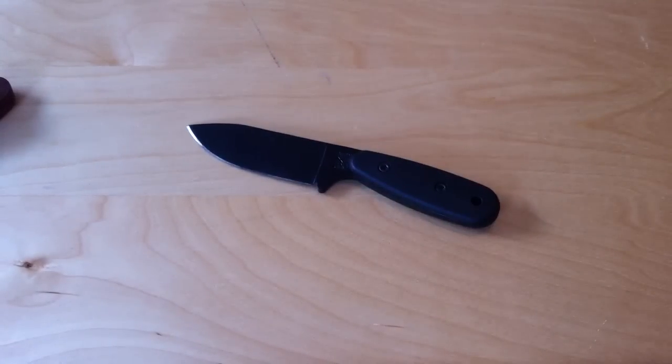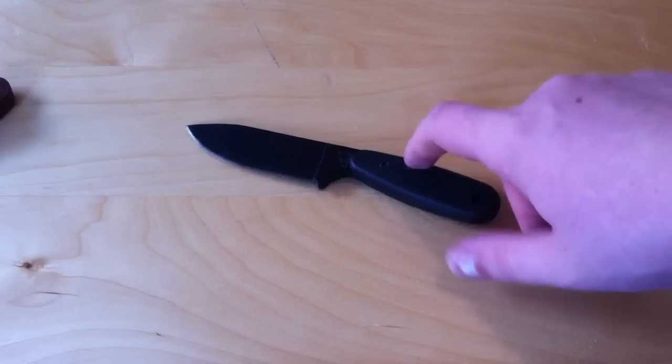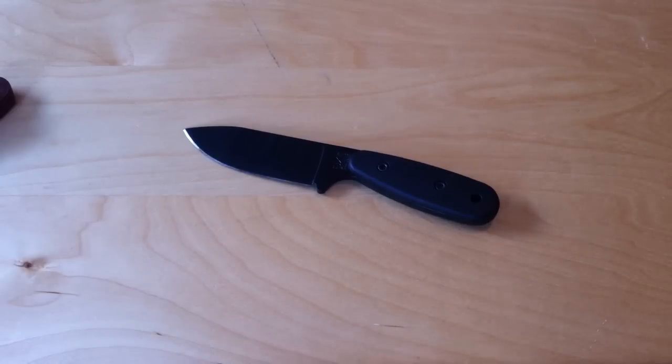If you guys have any questions about that, leave them below. The bit size — I'm trying to remember, it was a really weird size. I think it was a 7/64th socket head, I think. But yeah, these are really great for the money, in my opinion. Thanks for watching, guys. I hope you enjoyed that and I'll see you in the next video.